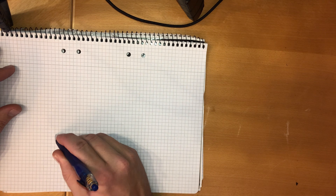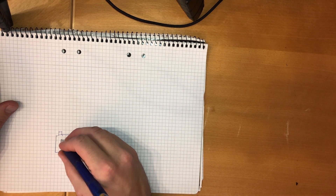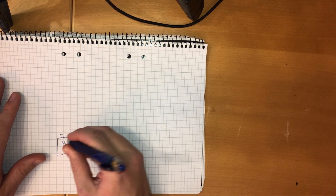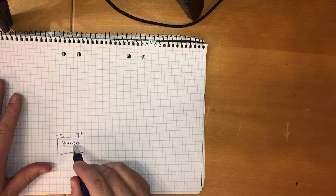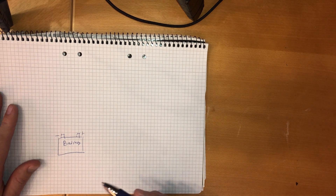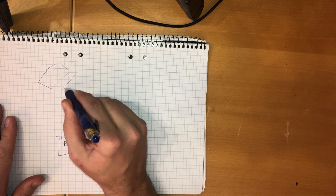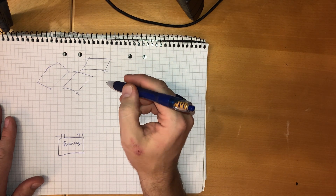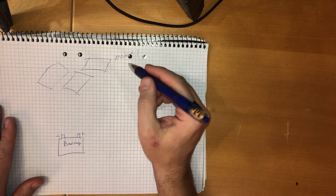So let me start drawing this out. I start with the battery - it has a plus and a minus pole. We're inferring that the BMS is already integrated before these points. To charge this, we're going to have solar cells on the roof. I haven't quite measured how many I'll be able to fit, but say we have three rated at 100 watts each - 300 watts rated.